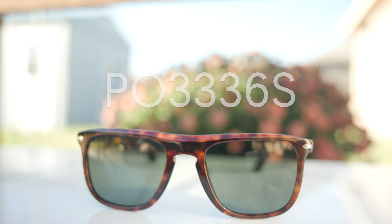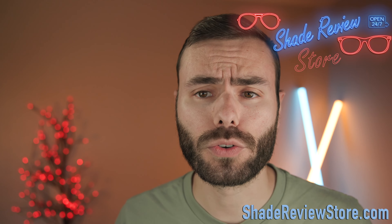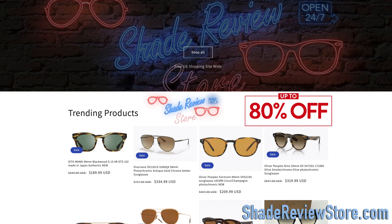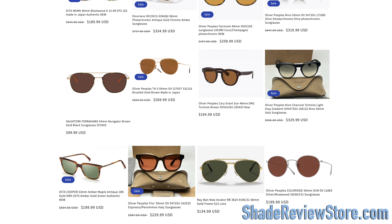Hey everyone, welcome back to Shade Review. In today's video, we are reviewing the brand new Persol 3336 sunglasses. But first, today's video sponsor: our own website ShadeReviewStore.com, the absolute best place to buy designer sunglasses just like these, up to 80% off the original MSRP. The website is ShadeReviewStore.com — check it out.